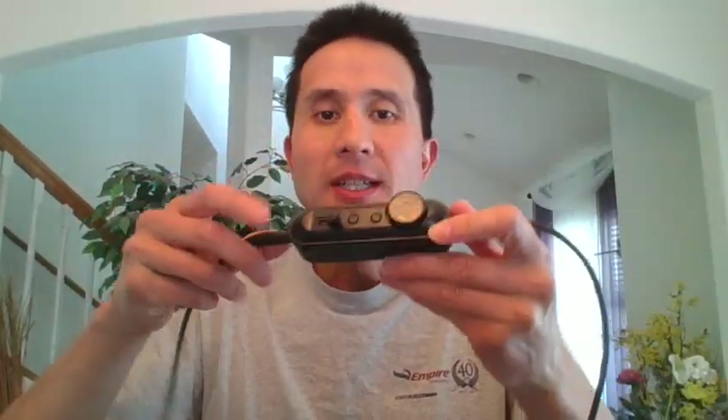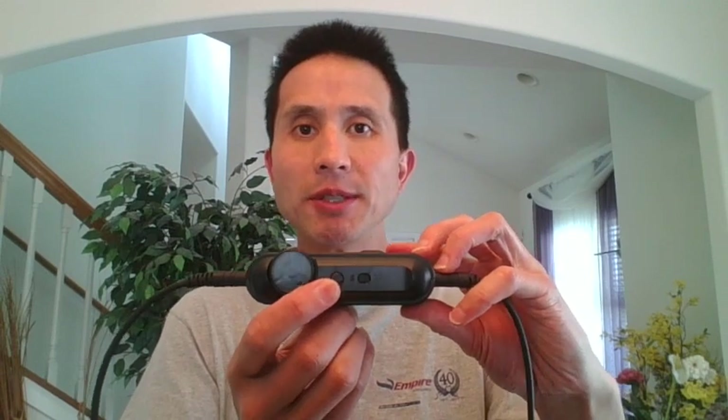It's got USB-C charging, separate Bluetooth controls, volume controls, a stereo to mono switch, and a multi-purpose button for answering phone calls. It's also got dual volume controls.